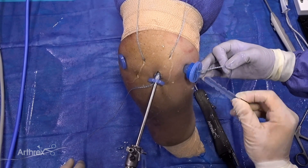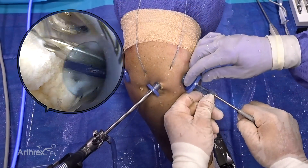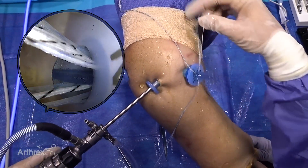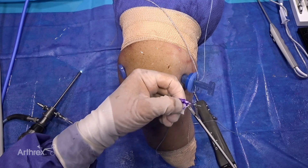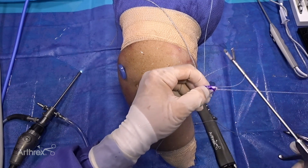To prevent suture entanglement, a passport divider is placed into the 12mm passport cannula in the anterior lateral portal. The repair suture and looped end of the passing suture from each anchor are pulled through their respective compartment created by the divider. A scorpion suture passer is used to pass the repair suture through the graft in the corresponding corner.